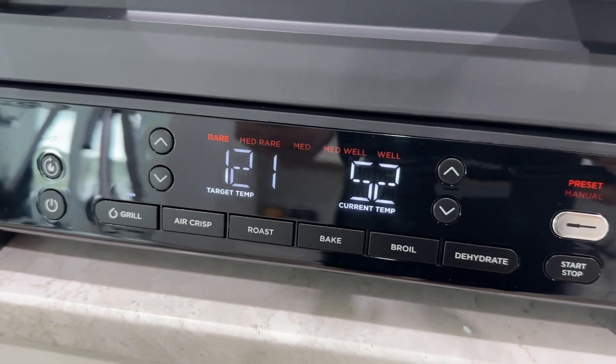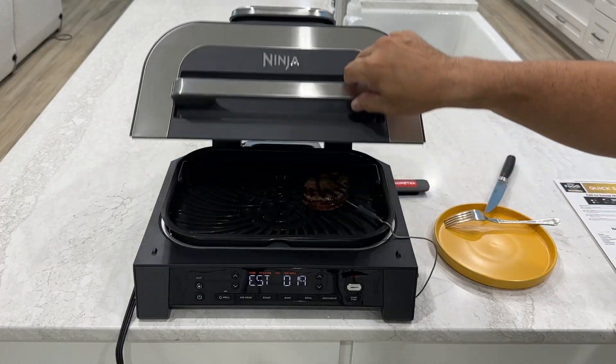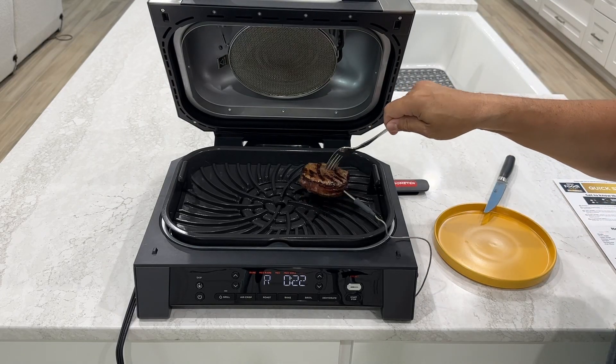There's a four-quart crisper basket for air frying if that's your thing. But the killer app here is definitely the indoor grill. It's genius.